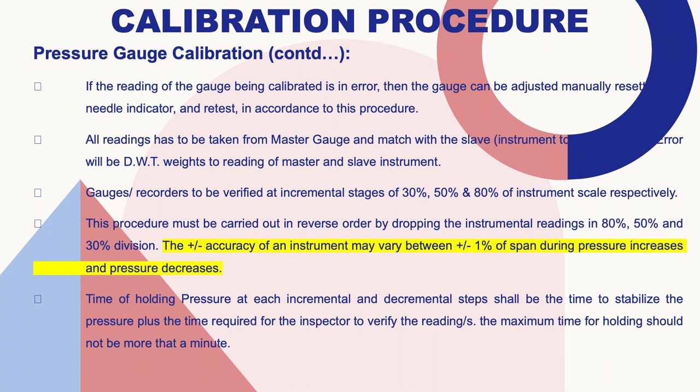If the reading of the gauge being calibrated is in error, the gauge can be adjusted manually to reset the needle indicator and retested. All readings have to be taken from the master gauge and matched with the slave instrument. The error equals the dead weight tester reading minus the readings of the master and slave instruments. Gauges and recorders shall be verified at incremental stages of 30 percent, 50 percent, and 80 percent of the instrument scale. The procedure must also be carried out in reverse order: 80, 50, and 30 percent. Accuracy tolerance may vary within plus or minus one percent of the span during pressure increases and decreases.